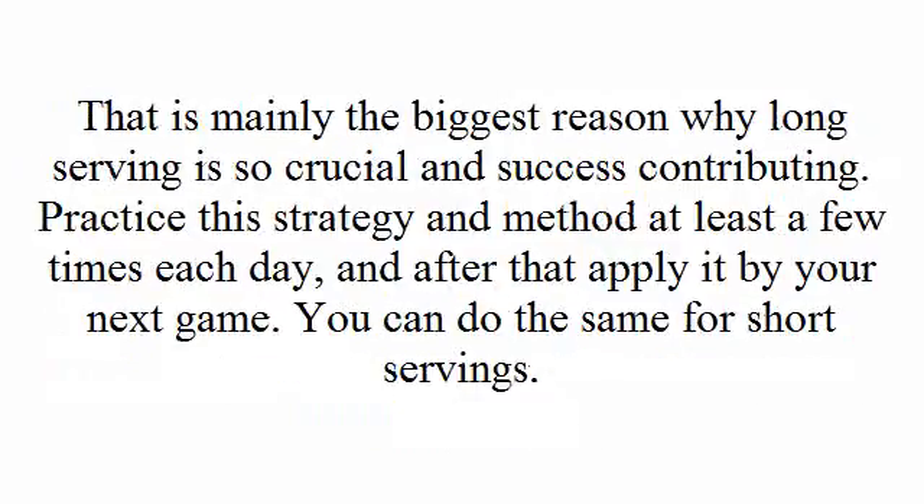That is mainly the biggest reason why long serving is so crucial and success contributing. Practice this strategy and method at least a few times each day and after that apply it in your next game. You can do the same for short servings.